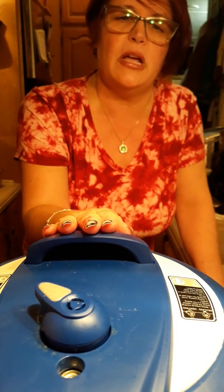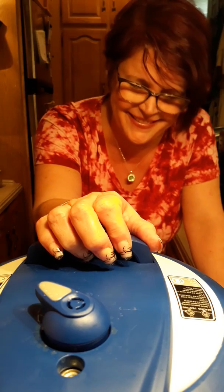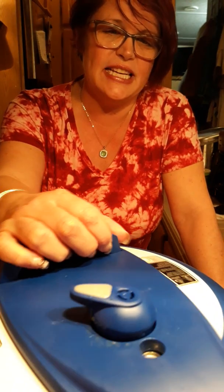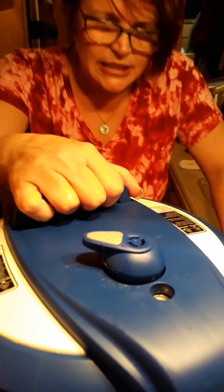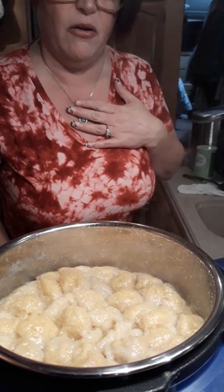And now we're back to see what it looks like. What I should have done is after the 14 minutes, I should have only let it do a slow release for 10 minutes, but I went next door and was talking with my bestie, so now it's 23 minutes. Let's see what it looks like. Woo! That looks good! Oh my gosh, it smells - I'm in chicken dumpling heaven!